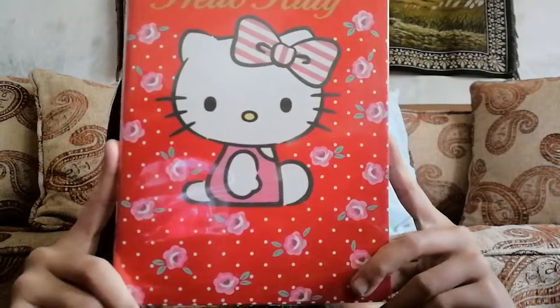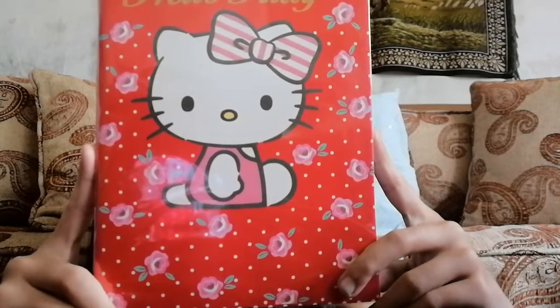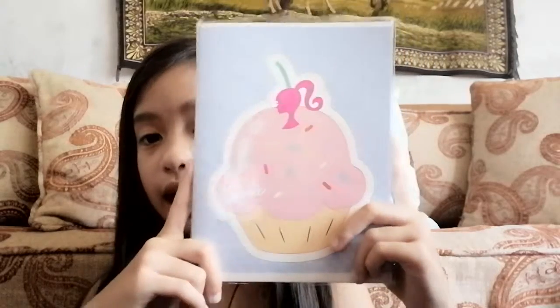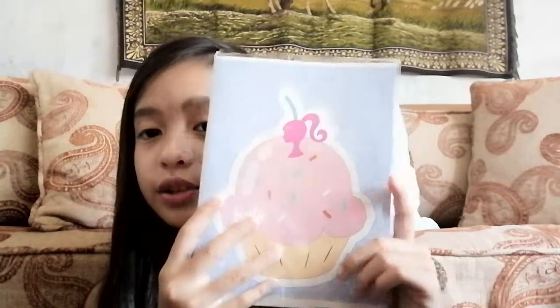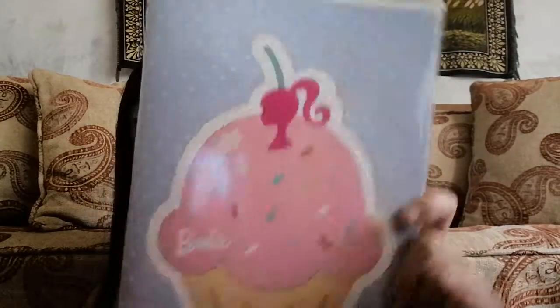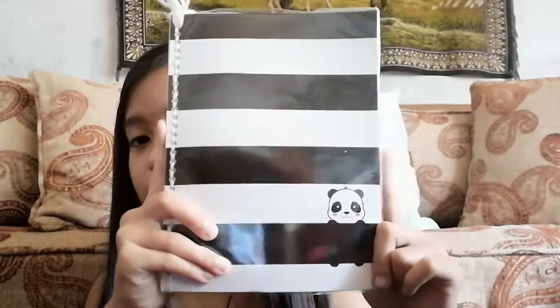And this Hello Kitty one is really cute — it's got roses, a red background with polka dots, a little Hello Kitty with a pink striped bow at the top. Then I have this Barbie one and I love the cupcake design — it's really cute, the background is pastel lavender with polka dots. This last notebook is a panda one — it's black and white with a panda. Then I have two sheets of paper with 80 leaves.